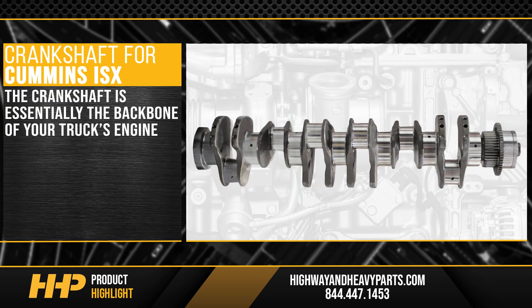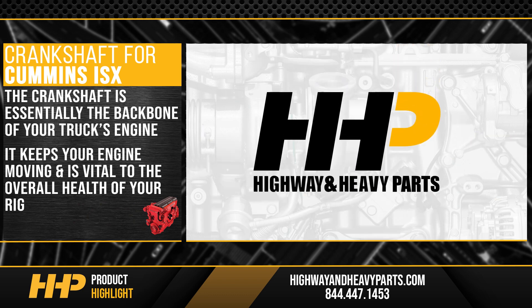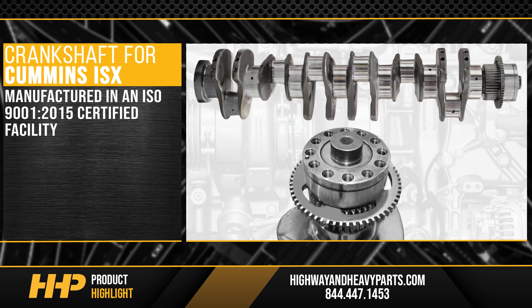The crankshaft is essentially the backbone of your truck's engine. It keeps your engine moving and it's vital to the overall health of your rig. At Highway & Heavy Parts, you'll get an ISX crankshaft assembly manufactured in an ISO 9001 2015 certified facility, ensuring quality and consistency for your ISX.